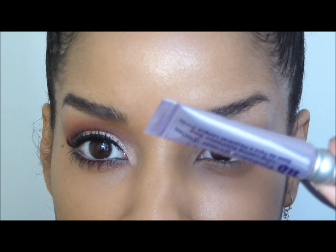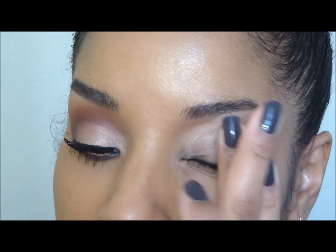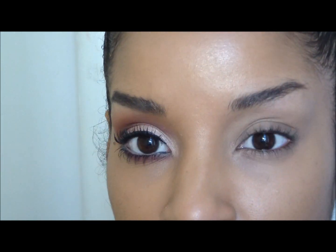The first thing we're going to do is prime the eyes, and I'm just going to use Urban Decay's original primer potion. Then really quickly I'm just going to fill in my brows very lightly.